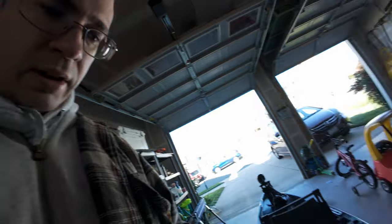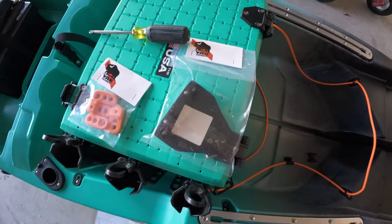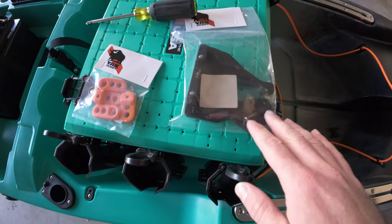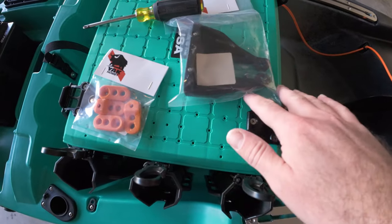Today we're going to work on the fish finder — getting the transducer installed. I'll show you how that works on the Autopilot. For this we've got the Yak Hobby transducer mount, which is a direct-fit drop-in for the Autopilot 120.